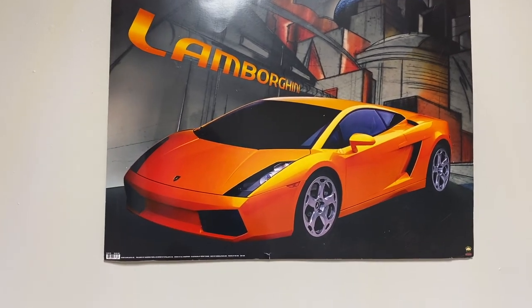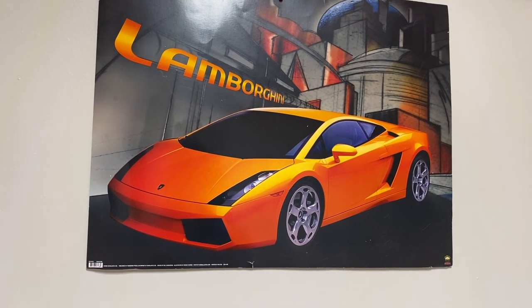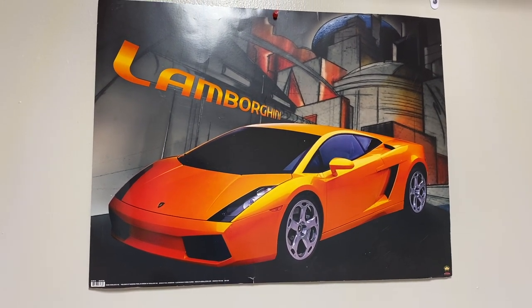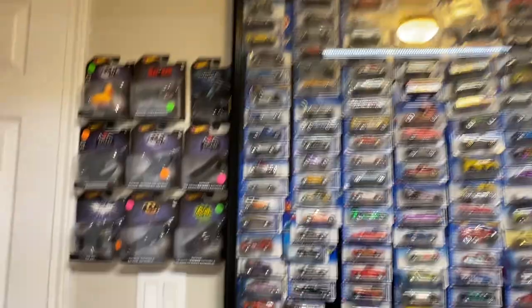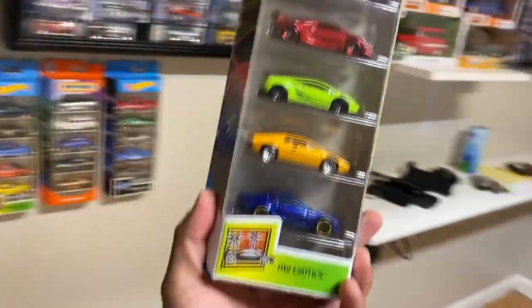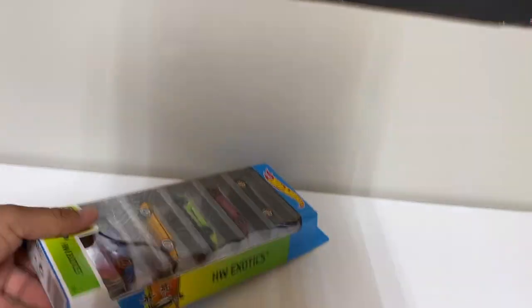Look at it. It's just very outstanding — very slick looking, attractive, fast looking, and very luxurious. Absolutely amazing. Over here on this side, we have my five-pack Hot Wheels right here. Let's go ahead and check it out and take a look at it.